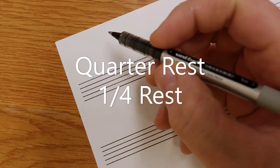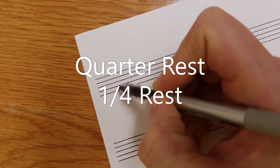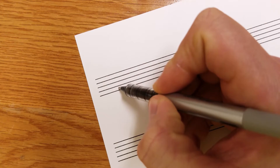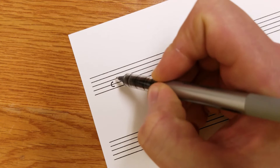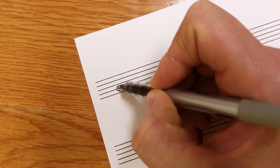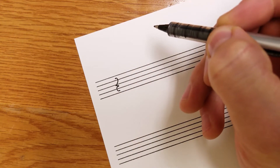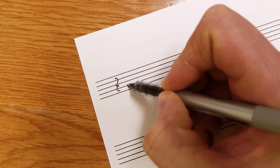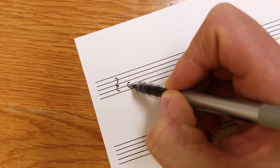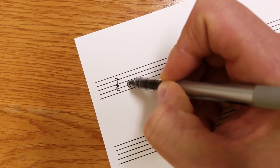For quarter rests, we start out kind of like the treble clef. We want to draw a C around the second line from the bottom. Then we're going to do like a 2 — the 2 is going to face up a little bit, a little crooked. Draw a C around that second line from the bottom and draw a 2.